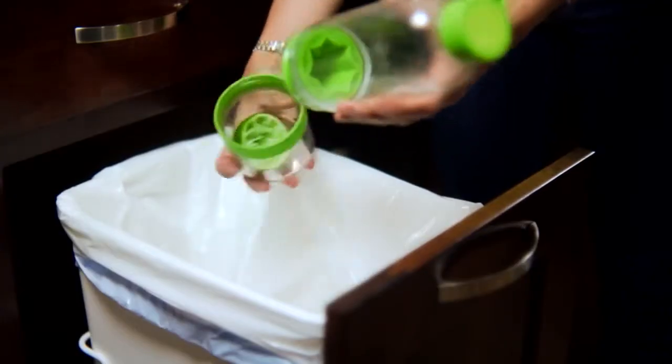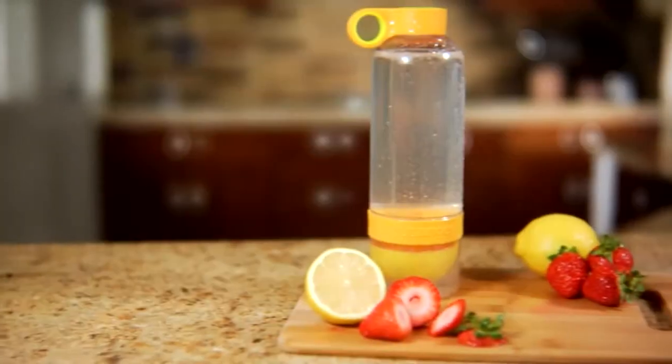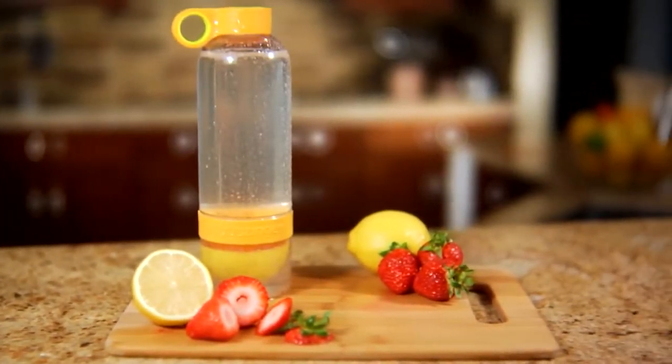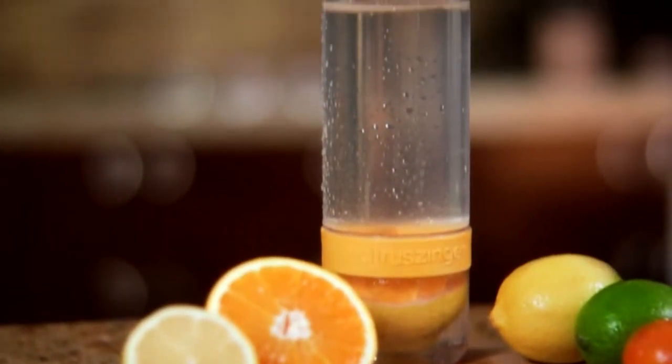Cleaning is super easy — I simply flick the ingredients from the base cup into the trash and rinse. The Citrus Zinger is made of BPA-free Tritan plastic, fits in a cup holder, and is perfect for those on the go. It's easy to use and a fun way to add more water and nutrition in your life.